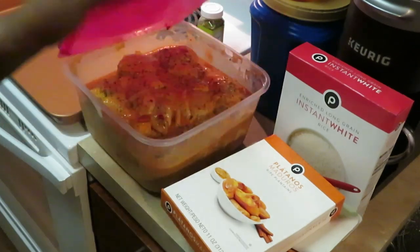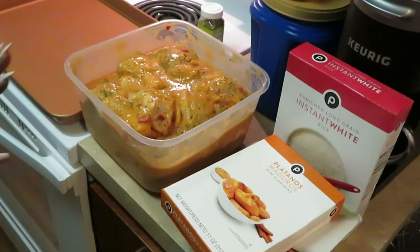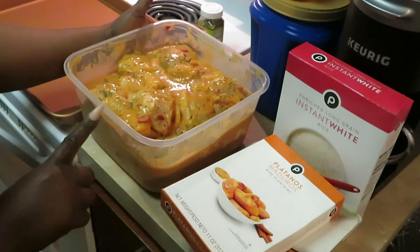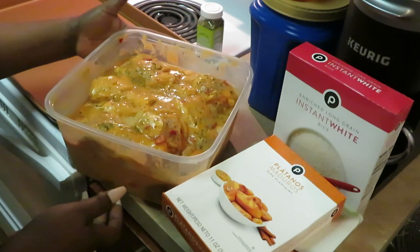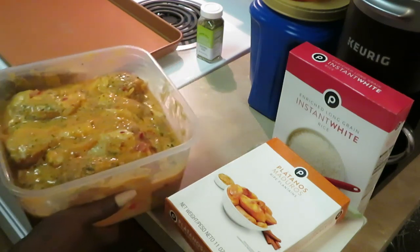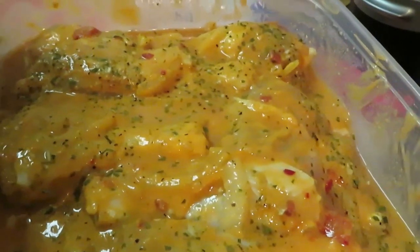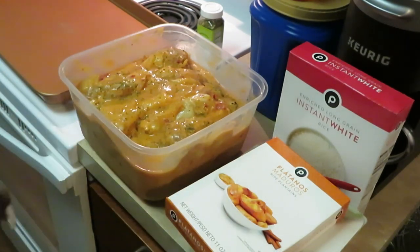Let me show you the chicken — it's just drumsticks. I got two family packs of drumsticks. I love using drumsticks when I fix my curry chicken, and this has been marinating in the red curry for two days. I wanted to make sure the chicken got all the flavors from the curry. Let me give you guys a close-up look — oh, it looks delicious! I tasted the red curry, it tastes amazing.